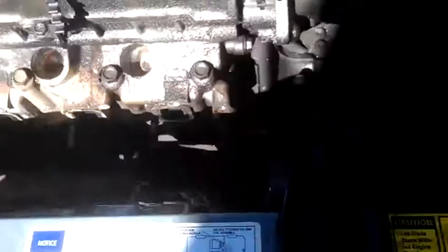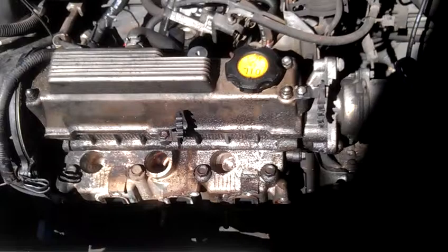Alright guys, back at it again. Last time we left off, I told you guys I was going to pull off the cylinder head.